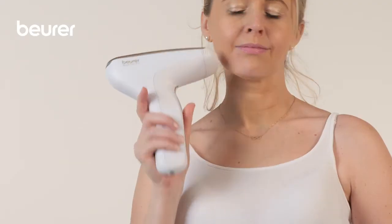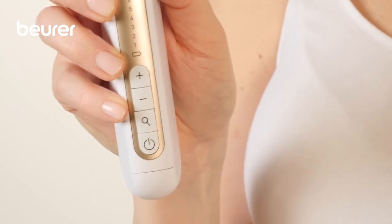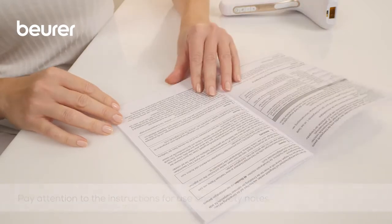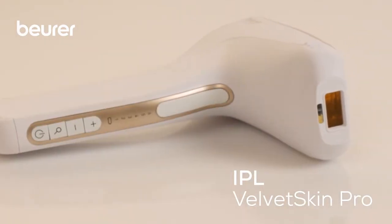Switch off the device after the application and charge it if the battery level is low. Pay attention to the instructions for use and safety notes in general and for special tips for use on the face. We hope you enjoy using your IPL Velvet Skin Pro Hair Remover from Boira.